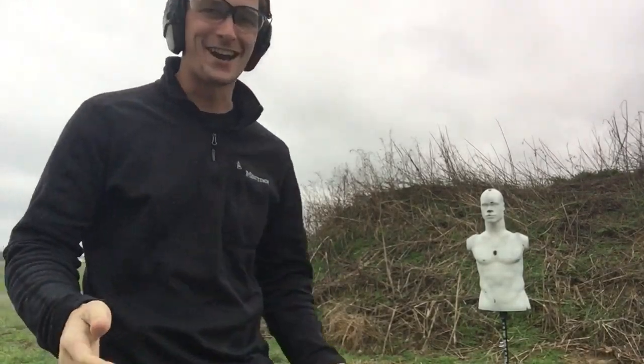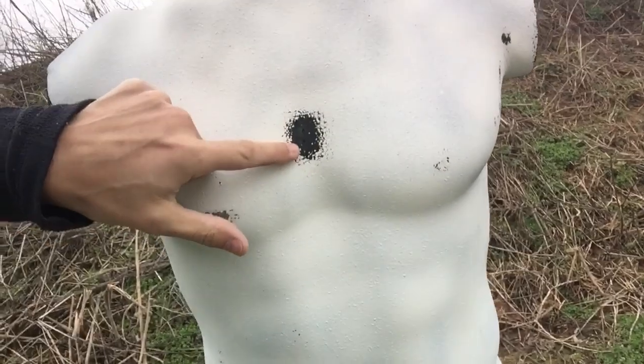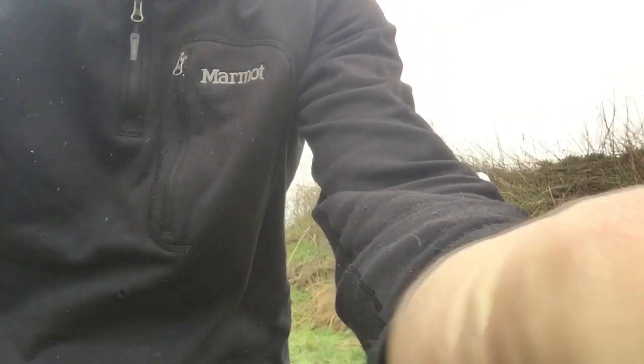As soon as I shot it, it reacted and showed me where I hit. But the bullet wounds are so incredibly tiny — they are teeny tiny, like nothing. Let's look at the back of it. And of course the exit wounds are teeny tiny as well. Beautiful, beautiful job. That's so cool. Let's continue to shoot this thing.